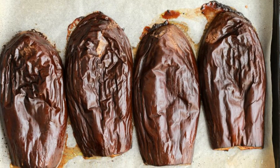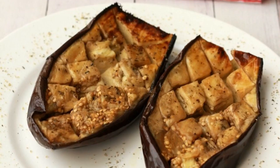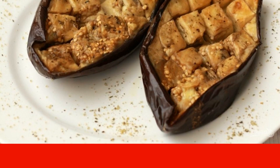3. Bake the vegetables in a preheated 200 degree oven for about 1 hour. 4. Remove the eggplants from the oven. 5. Sprinkle with rosemary. Then cool for 15-20 minutes and serve.